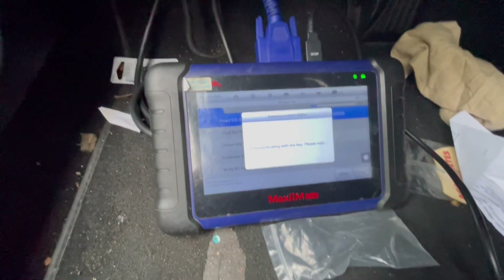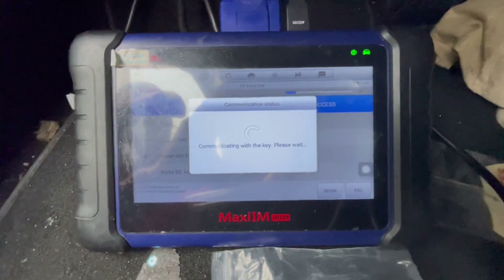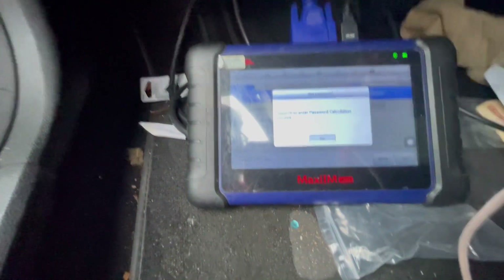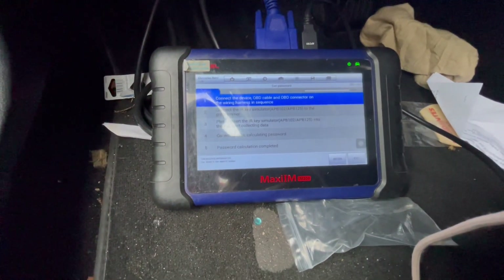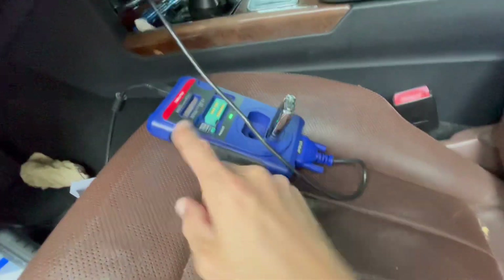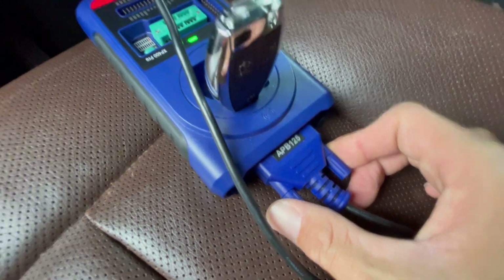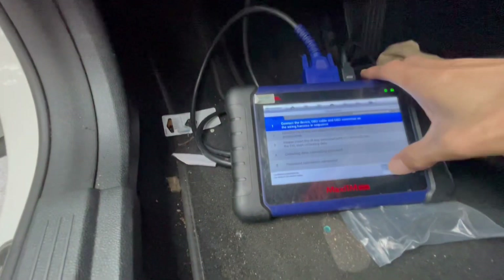It's reading the key and making sure the key is blank. It asks if we have a password — since we don't, it's an all-key-loss, so we press OK to enter the calculation. Now it's going to ask us to connect the OBD, which we already did. The OBD is connected via USB to the XP400, and the XP400 has this cable, APB125 — that's the emulator. We're going to place it in the ignition and hit Begin.